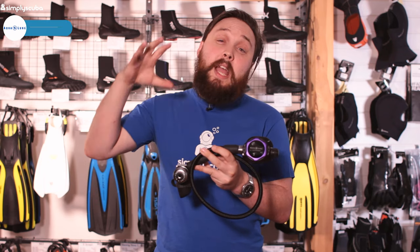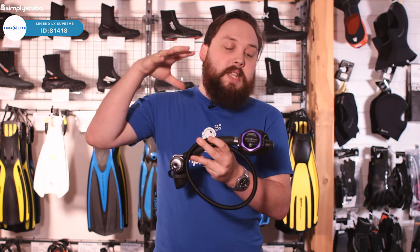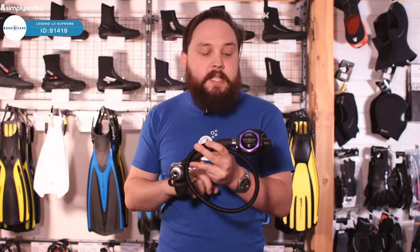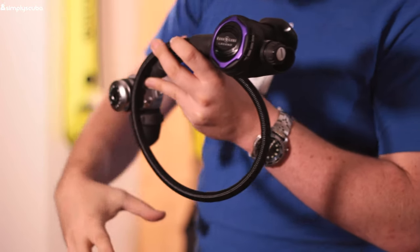Hi guys, welcome to Simply Scuba. Here we have the Aqualung Legend LX Supreme regulator. This is the Twilight version — the purple — the only main difference is that it has a slightly smaller mouthpiece on it. I do have the silver version as well just so you can see that, but let's take a closer look at the Twilight version.